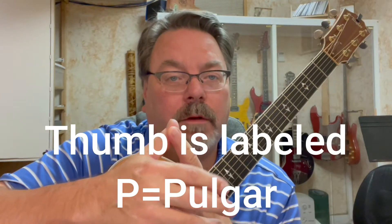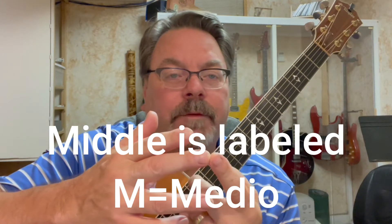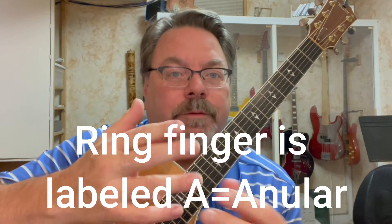I wanted to do a quick little video to show you how to establish a forward right-hand picking pattern — an arpeggio. The right hand is labeled differently than the left: it's your thumb, index, middle, and ring, but the labeling is P for pulgar, I for indecio (index), M for medio (middle), and A for anular, which is Spanish for ring.